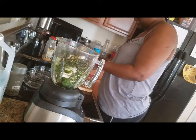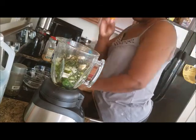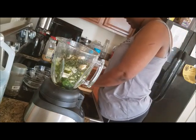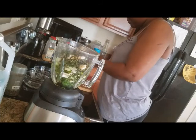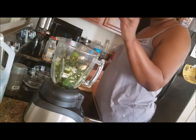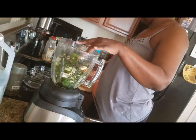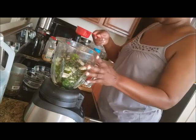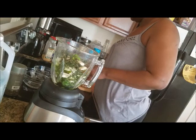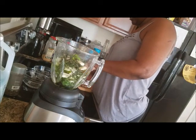Here's the scotch bonnet pepper — I'm going to put two of them in, and I'm going to use the seeds of both of them. The people around here tend to handle spice, so I'm using two scotch bonnet peppers. I'm also adding oil and then some low sodium soy sauce.